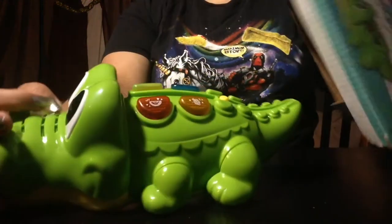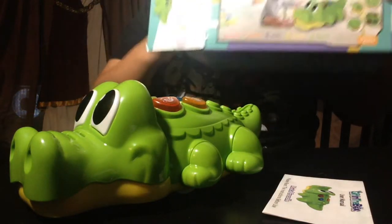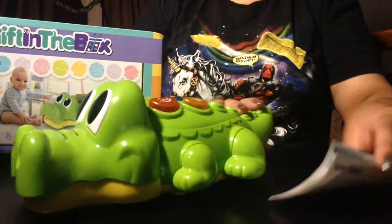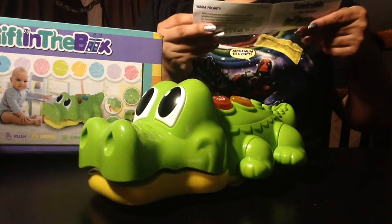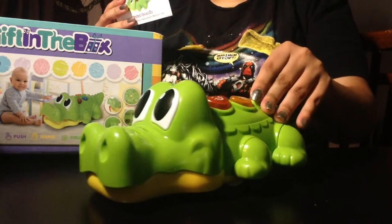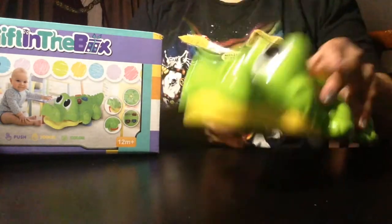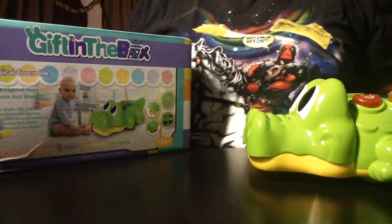Oh, it's so cute. Use your manual — install three double A batteries. Alright, I'm gonna install some batteries and I'll be right back. Alright, I put batteries in and we're gonna give it a go.